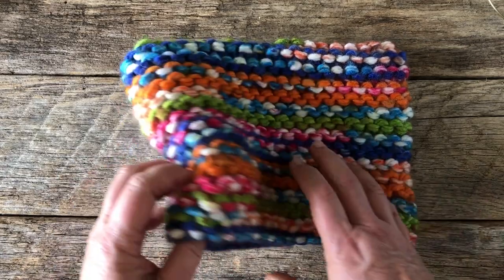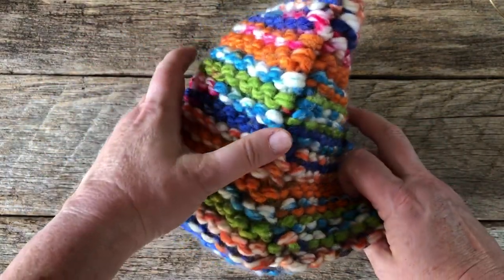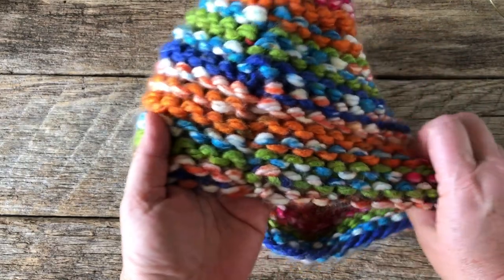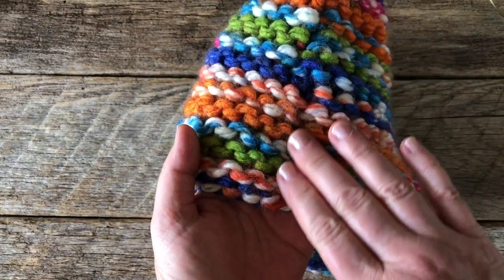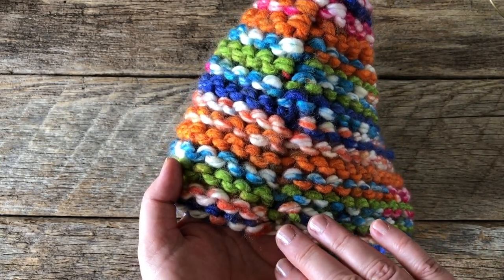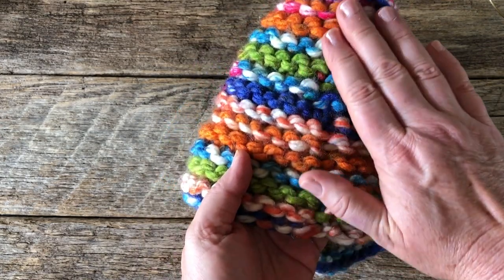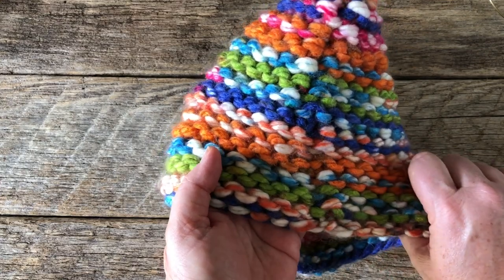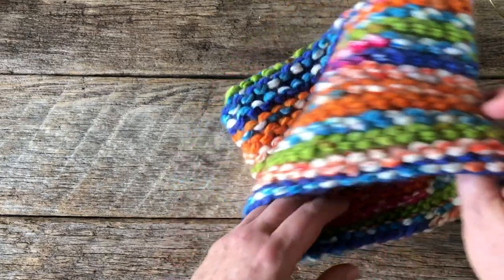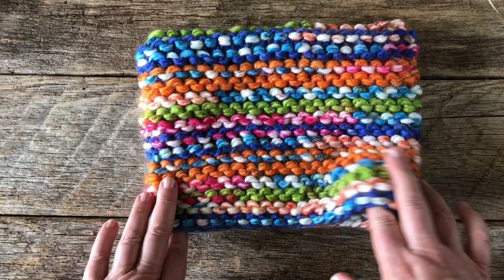What I will say with garter is you're going to wind up having this little seam on one side. That's where the round changes. I have seen somebody who will, I guess, lift the bottom stitch. I have to try that out myself — I haven't tried her technique for eliminating the seam. To me, it's not that much, but I will let you know that if you just knit this project the way I'm going to show you, then you're going to have that little seam.